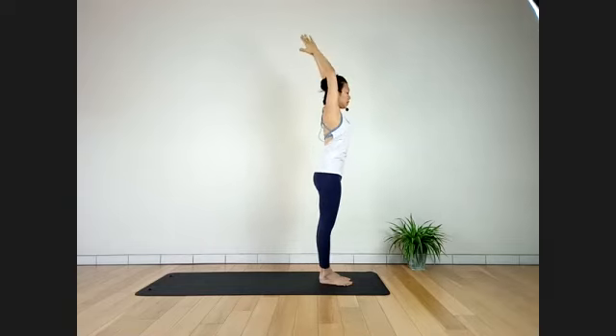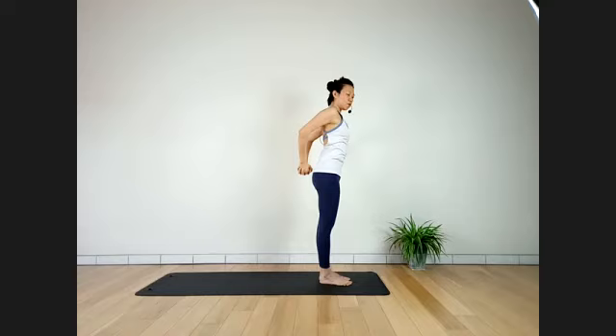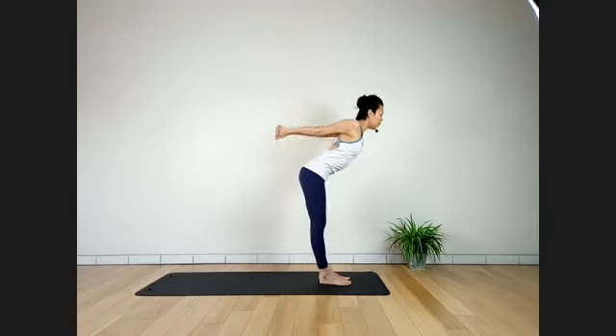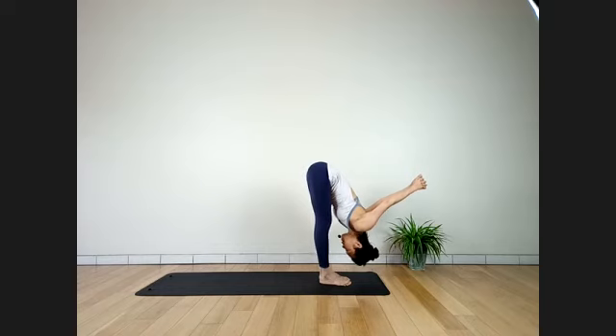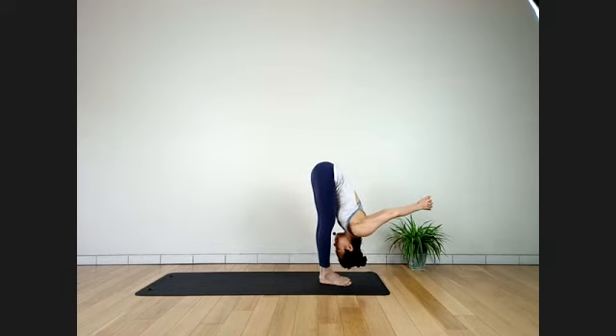Inhale up slowly. Exhale — arms go behind, clasp hands. Inhale, stretch away. Exhale, slowly bring your body down toward your straight legs, looking behind. Stay here for four breaths in Baddha Hasta Uttanasana — hands-bound standing forward bend. Three breaths. Hips stacked over knees and ankles.